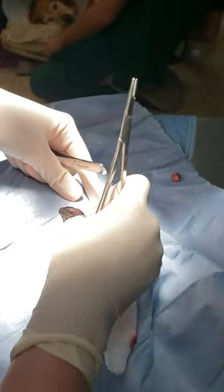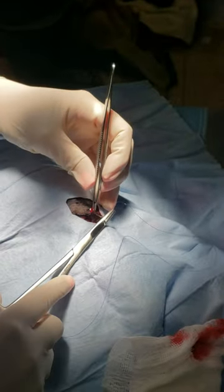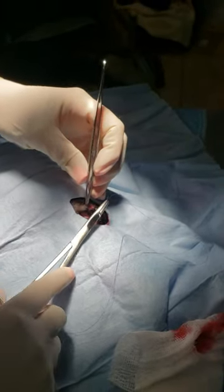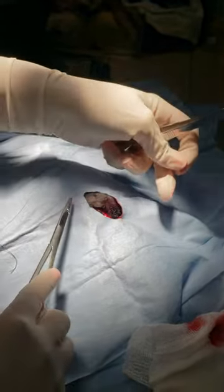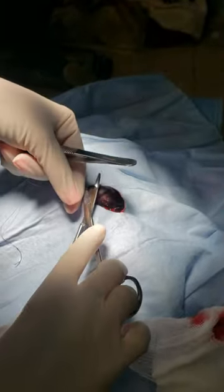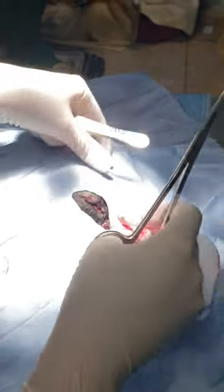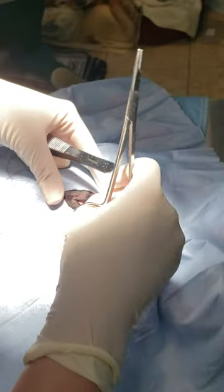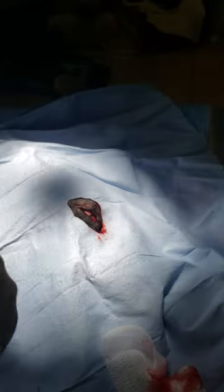I use absorbable suture. We will have them come back for a recheck, but we don't usually take the sutures out because we don't want to fight with the dogs that close to their eyes. Let me take the drape off so you can see our final results.